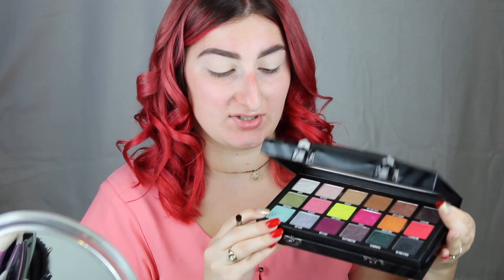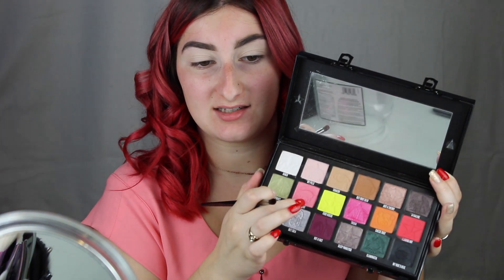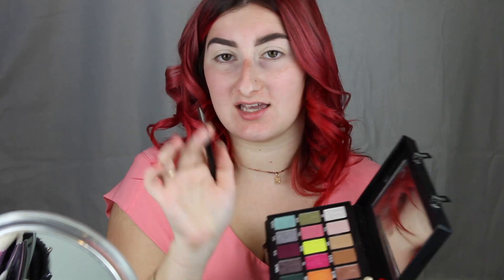Now I'm going to go in with my Jeffree Star Conspiracy palette with Shane Dawson and go into the shade Pigment, using the Morphe E18 brush. I'm just going to take that shade and apply it all in my crease.